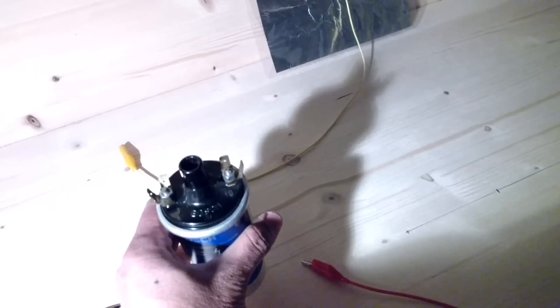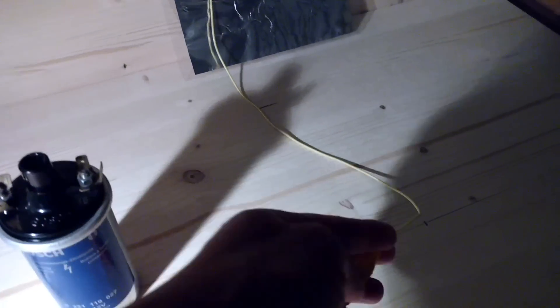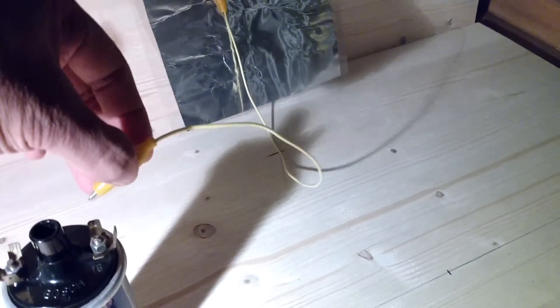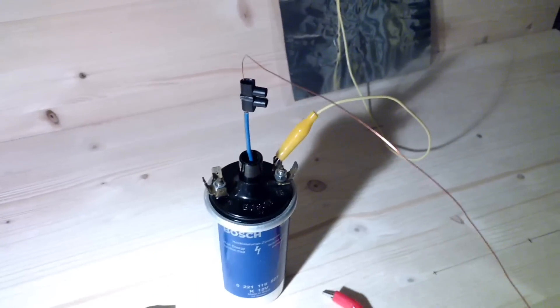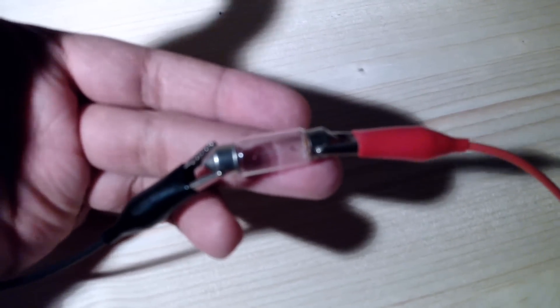I will put the receiver coil here, and like Nikola Tesla stated in his patent, he put a metal plate here — I use aluminum foil. I will connect this into one of the terminals and connect the other end of the transmission line to the receiver. Here I have a 10-watt light bulb I'm going to use as a load.